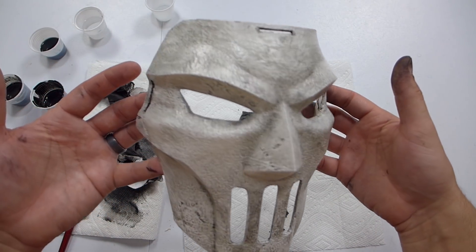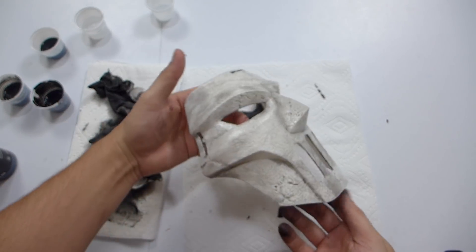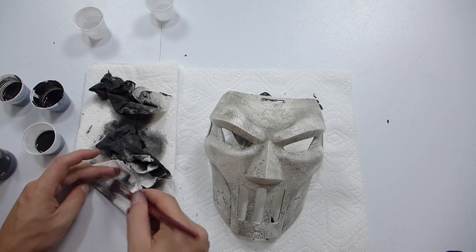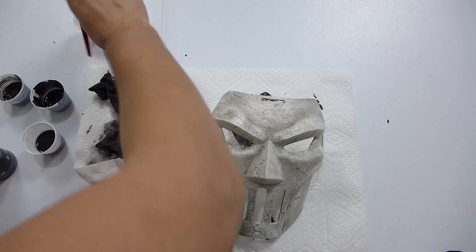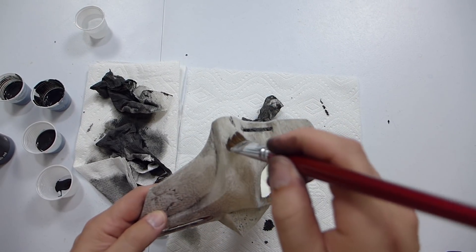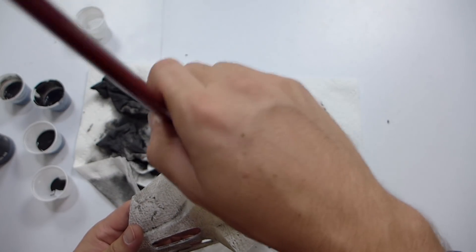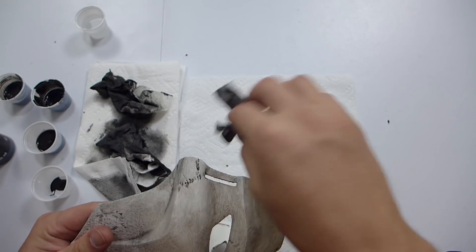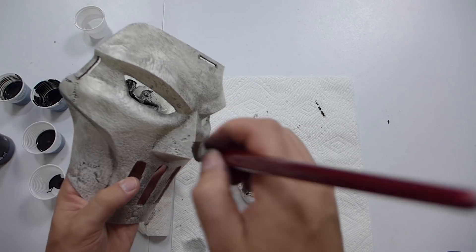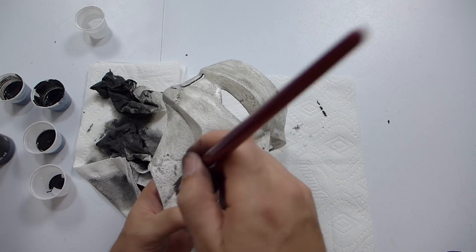So after three coats of the weathering, this is how we look now, and I'm generally happy with the results. I was kind of hoping to get more into these areas, but I'm going to try something. I'm going to clean this brush out and try some straight acrylic — just straight up paint — and just potch a little bit in there to see if I can get it to stay in those low areas. And then immediately wipe it off. That looks better — it really kept the paint in there.